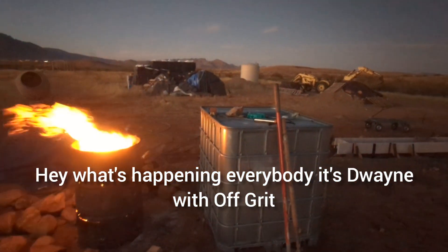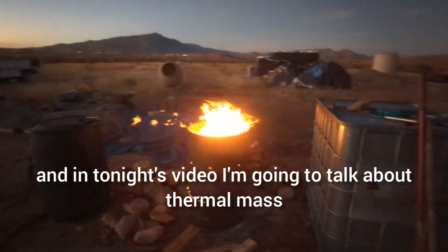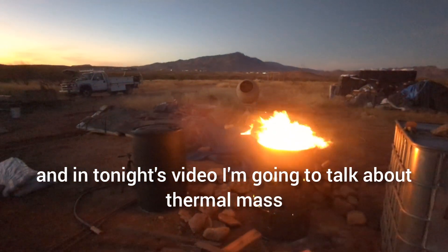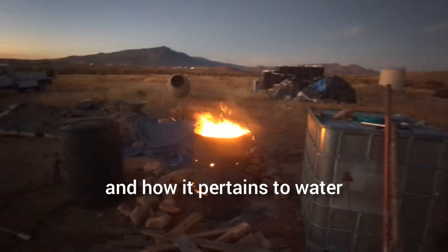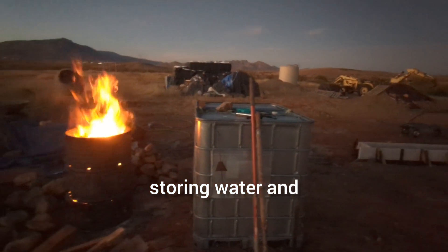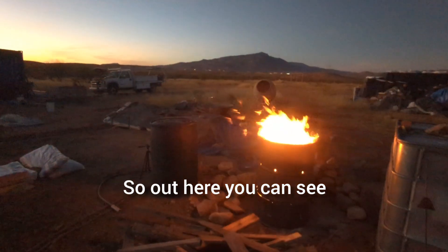Hey, what's happening everybody, it's Dwayne with Doc Grit. In tonight's video I'm going to talk about thermal mass — I've talked about it a couple times, but I want to talk about it and how it pertains to water, storing water, and how we're going to be heating our water for our house.